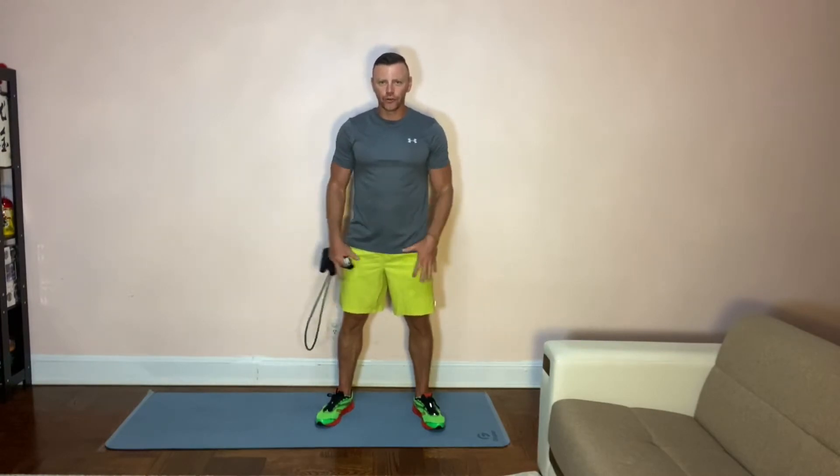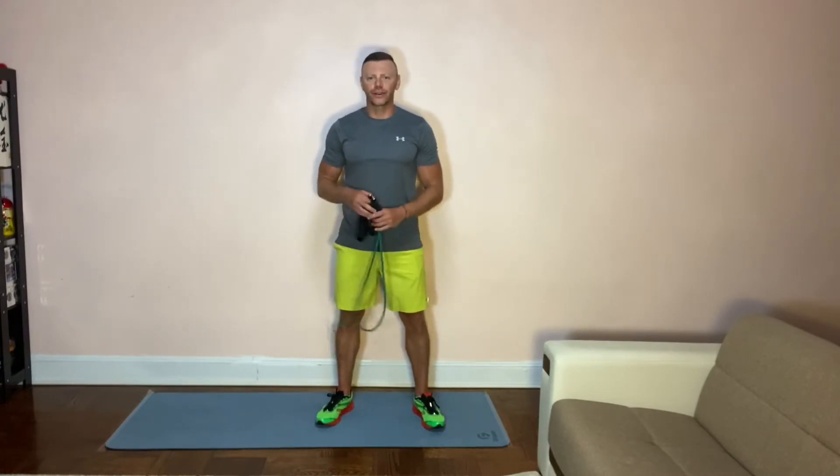Hey guys, welcome back. I'm Gene. Today we're doing a cool workout with the resistance band. We're gonna focus on our legs — we're gonna do some exercises for the front of the legs, for quads, for glutes, and for calves. So grab a resistance band, subscribe to my channel, hit the bell button to be notified of all the new videos and let's get ready.